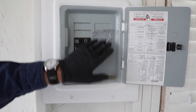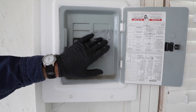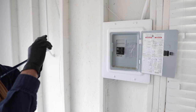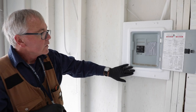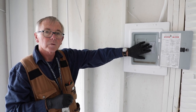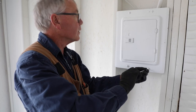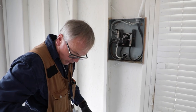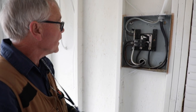I noticed right away that we've got some duct tape over some open breaker holes, so we need breaker fillers in here for safety. We're going to take a photograph of that and an overall photograph of the main enclosure. So right away, the two things I've noticed are the size of the main and the missing breaker enclosures. Now we're going to remove the cover.